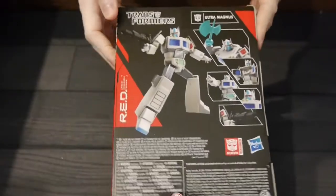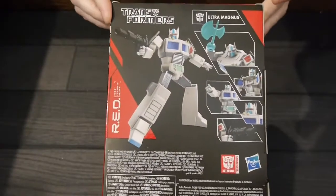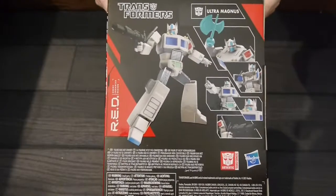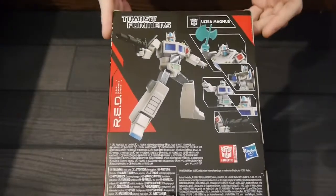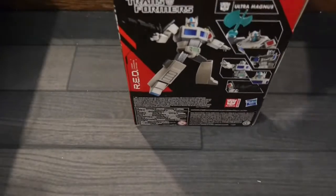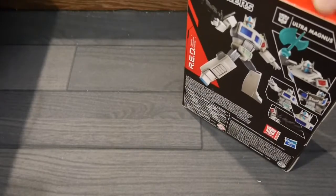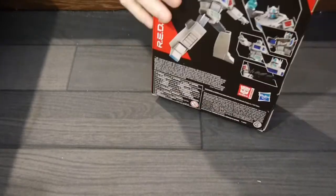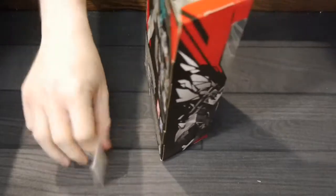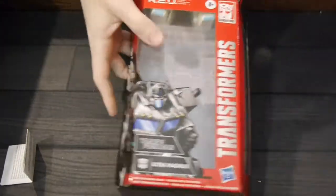They've got a lot of points of articulation and some great accessories. Ultra Magnus is obviously based off of the Optimus Prime that has already been released. I'm not expecting much difference between the figures, but we'll open up and show it off. The first thing that obviously stands out to me is the fact that it is just basically the Optimus Prime figure. There's no difference that I can tell between the two other than the coloring.